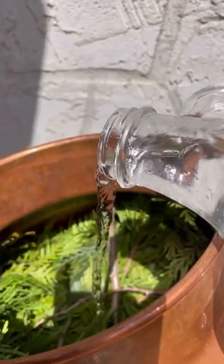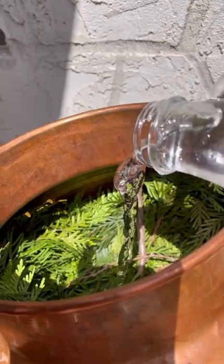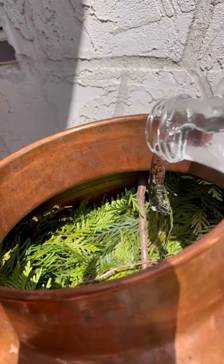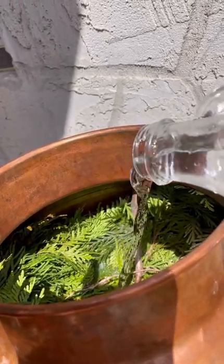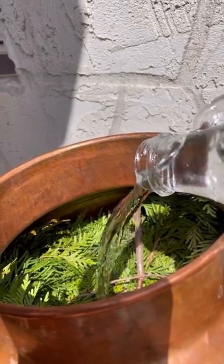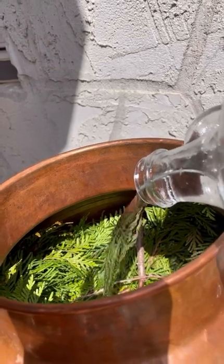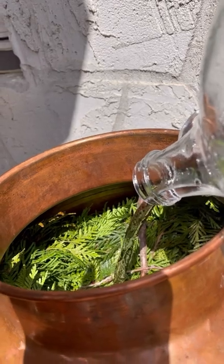Next we add some water — fill that up. I'll often preheat the water on the stove or in the kettle just to save on propane. I'm used to using a propane setup to actually heat this up. I want to fill right up to cover everything completely.